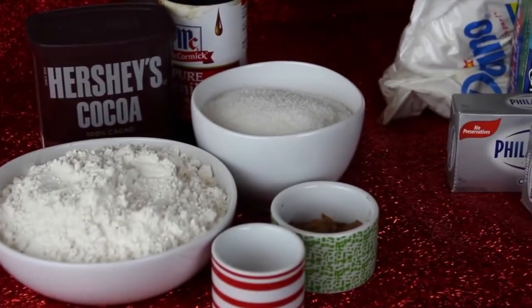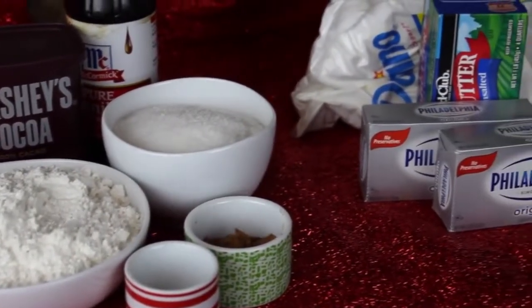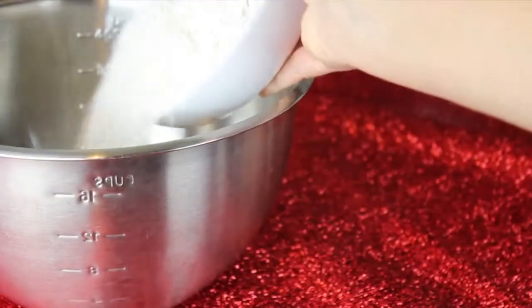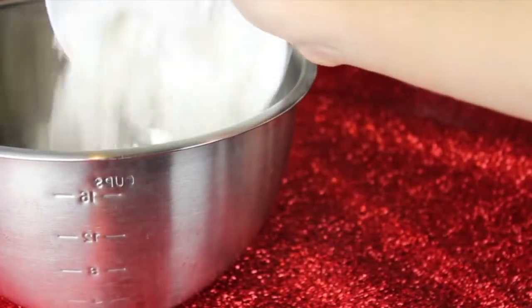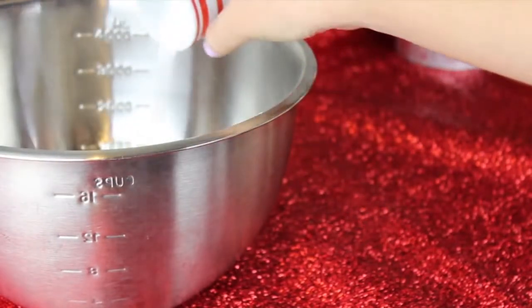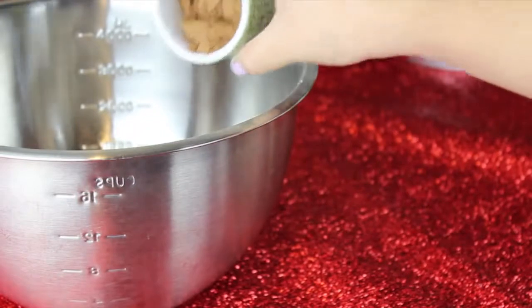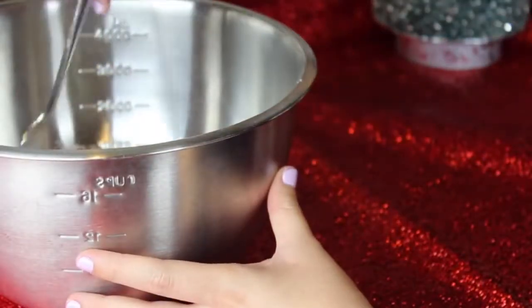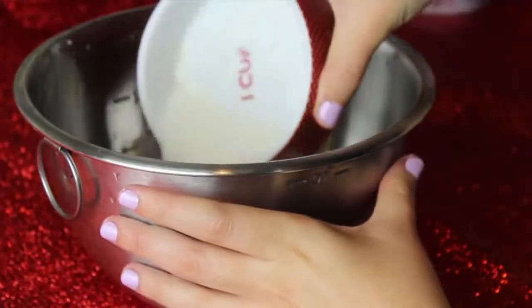To make your red velvet cupcakes, I'll have all the exact measurements in the description box below. First, mix all the dry ingredients together: two and a half cups of white flour, one and a half cups of sugar, one teaspoon of baking soda, one teaspoon of salt, and two and one fourth teaspoons of cocoa powder. Briefly mix it together and set it aside, then mix your wet ingredients: one cup of buttermilk and two large eggs.